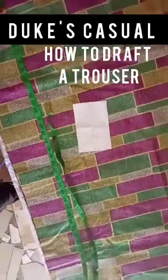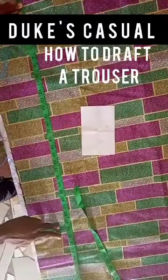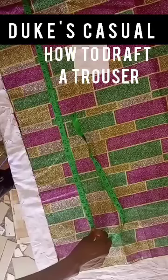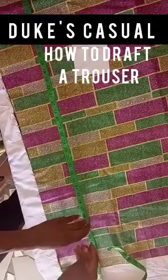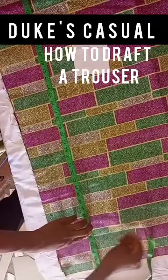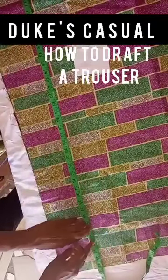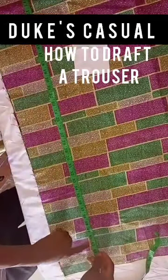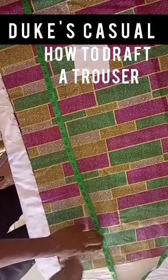The length we are looking at is 41. You draw your tape down to 41 and mark it, then increase the width slightly. After marking 41, the next thing is to add an allowance of two inches.